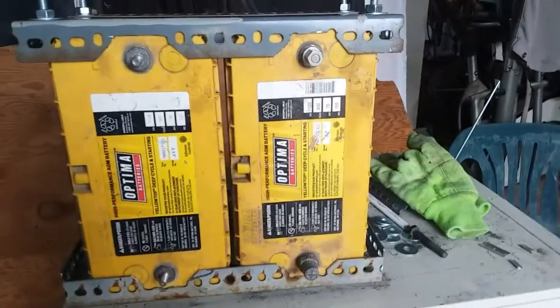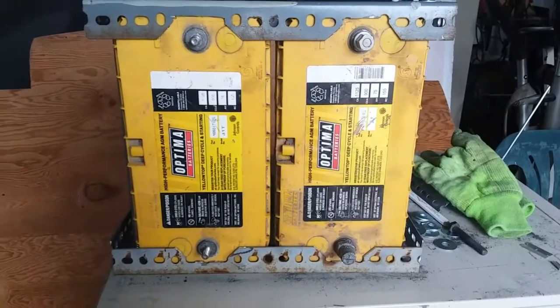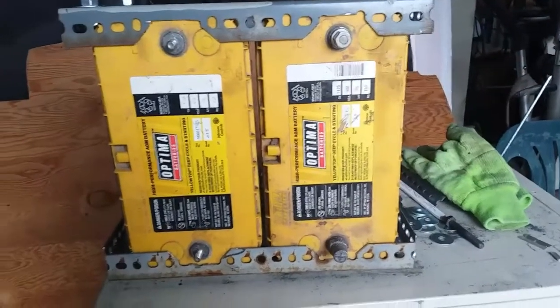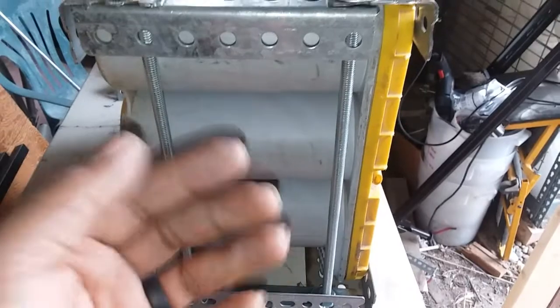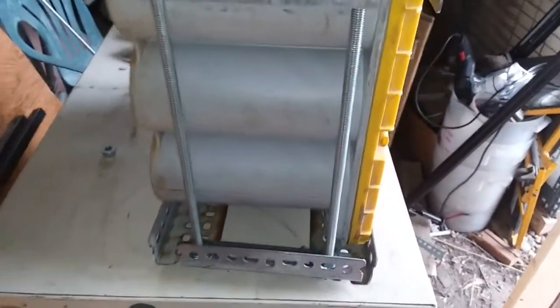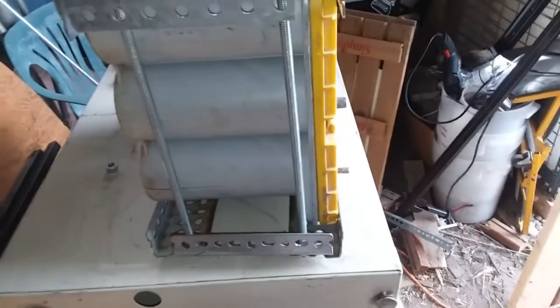That's how it's going to sit in the truck. That's why I chose these batteries — they're not lead acid, they're a deep cycle. You can put them on their side, you can put them upside down, it doesn't matter. I'll have rubber and a piece of metal or steel covering the bottom so any rocks I kick up won't hit and mess up my batteries.